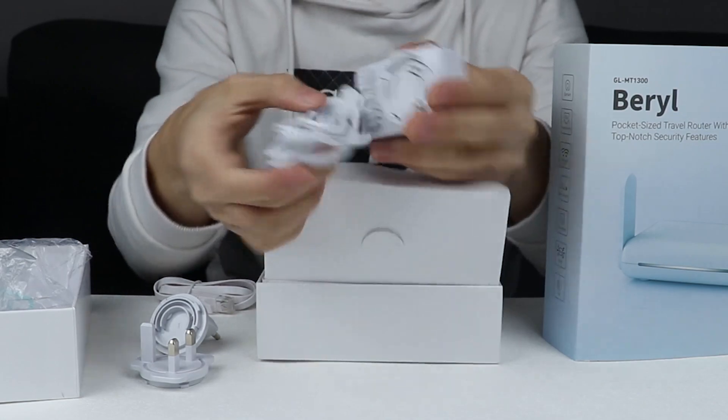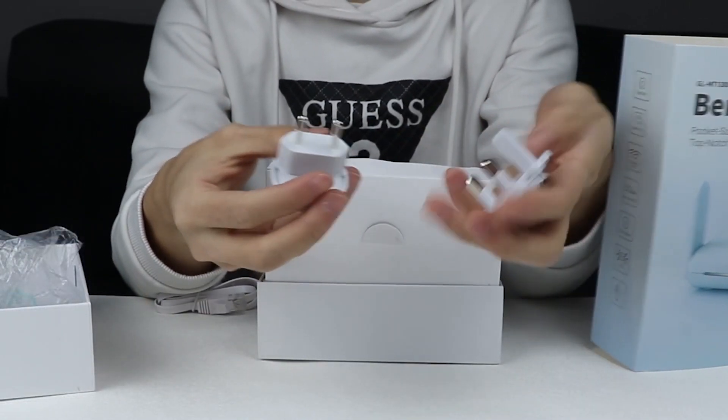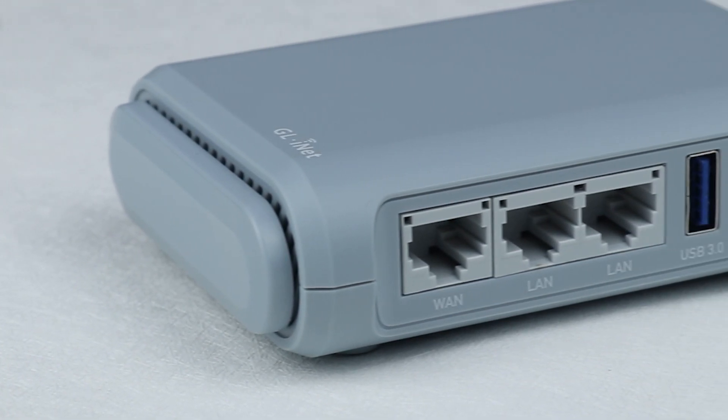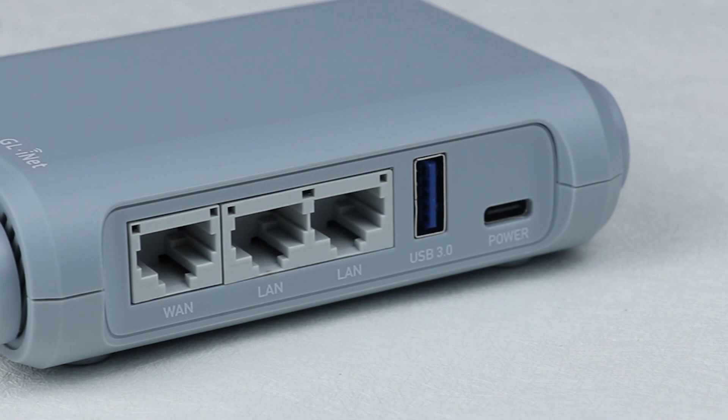For accessories, there is a 5W3A Type-C power adapter with a plug, depending on your country. One ethernet cable is also included. For Barrow's interface, we can see there are one WAN, two LAN ports, one USB port and a Type-C charging port.